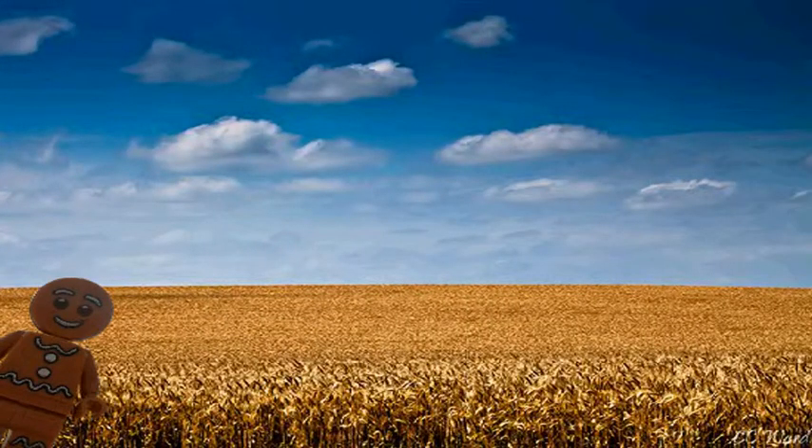The first stage is here in the wheat fields. The wheat is harvested. Here comes Joe now in the combine harvester.